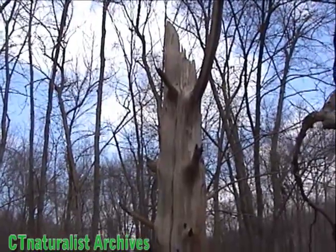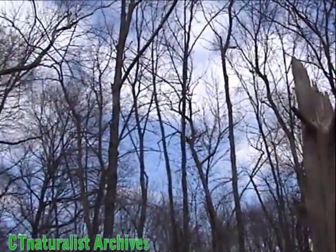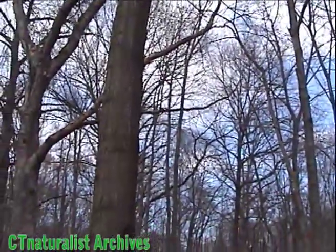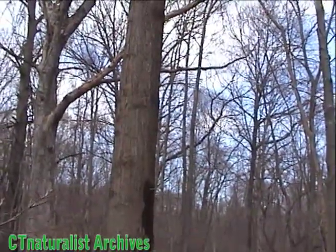The flying squirrels should come out the top of the tree and then jump over to this tree. That was their pattern in the past. Hopefully they'll keep it up.